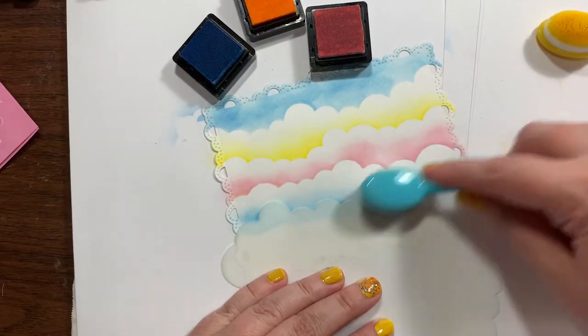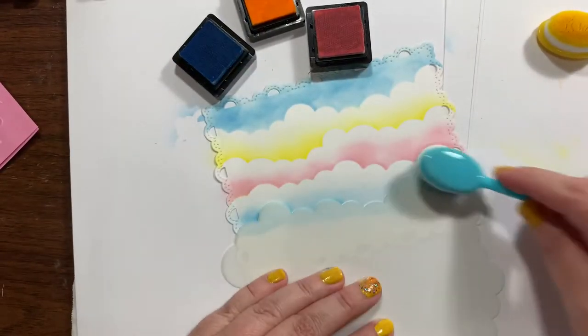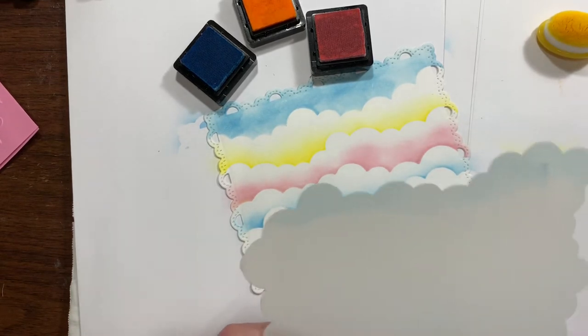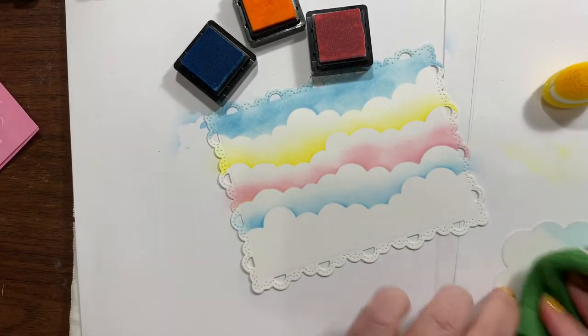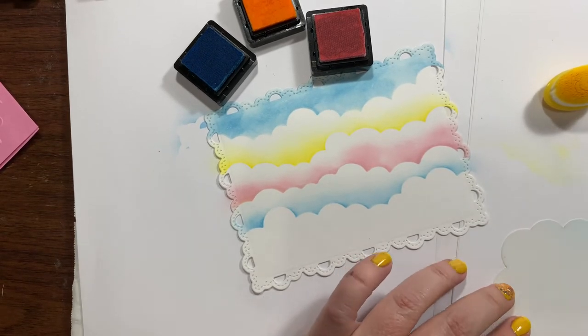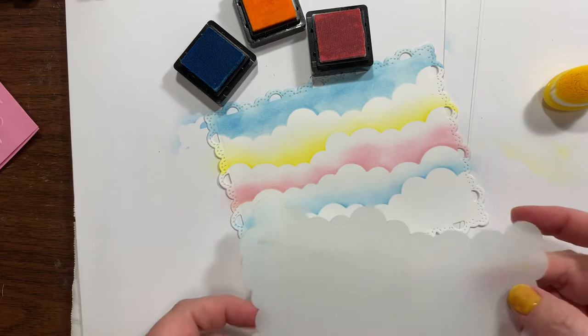I like this little lace edge die. I was a little nervous because I thought it might be too small to fit the tree and stuff that I want to fit in there.